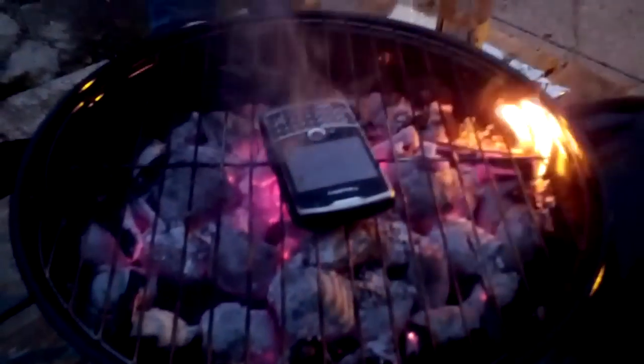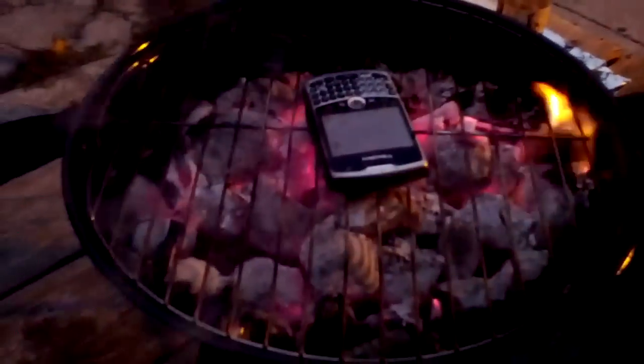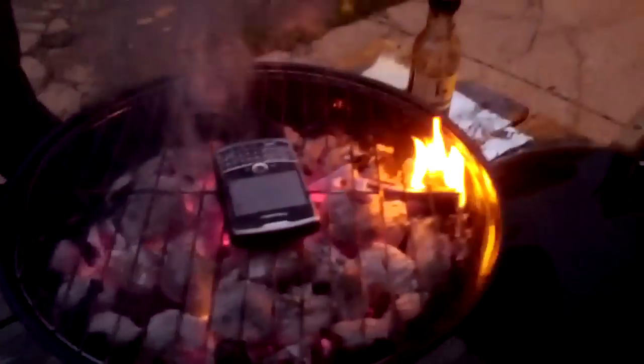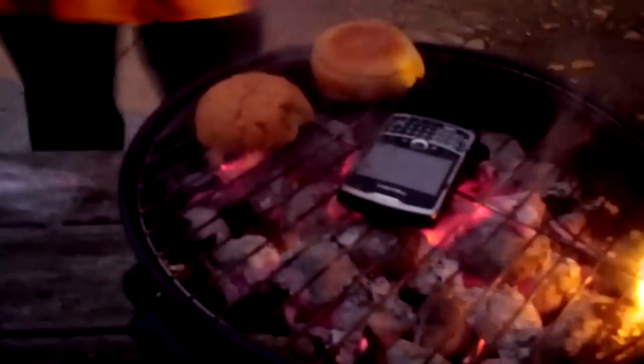How much longer do you think it needs before it's completely done? I'll give it a few minutes. We still want to put some condiments on it — put it on the bun when this is all said and done. I'm thinking maybe we need to add some sauce just to get the temperature up. He's warming up the bun on the grill too. That's a classy barbecue maneuver — toasting the bun on the grill.